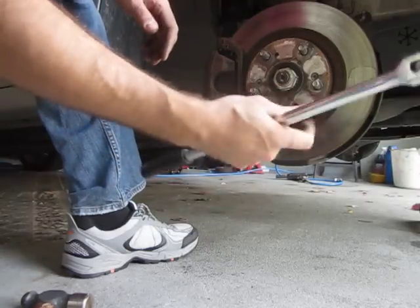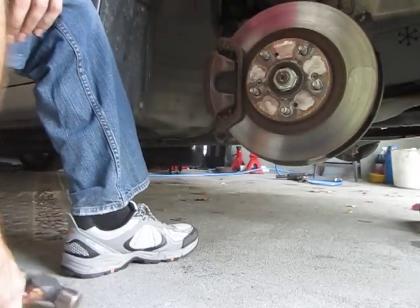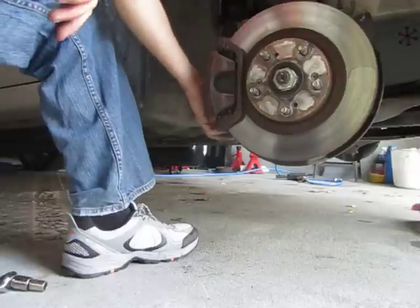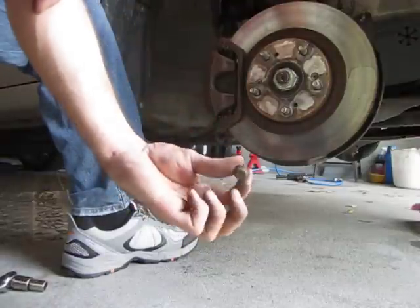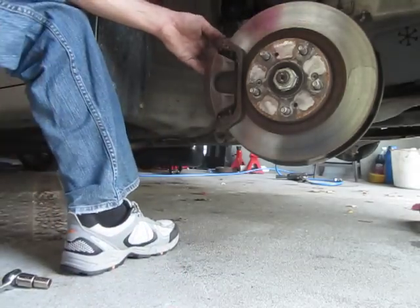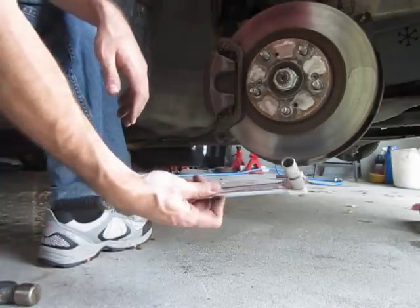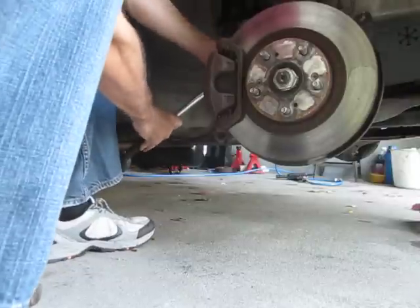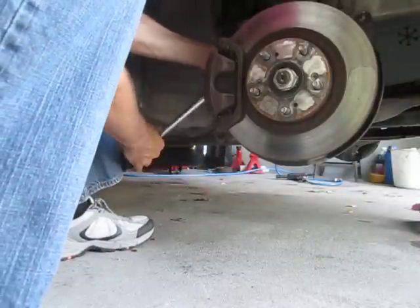I usually always use a breaker bar when the car is more than ten years old. So there's the bottom bolt. Now what I'm going to do is put my breaker bar on the top slider bolt and just crank on it a little bit and see if it actually moves.